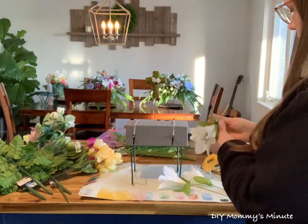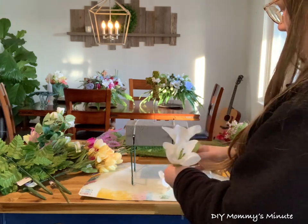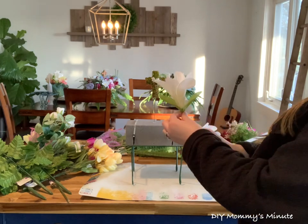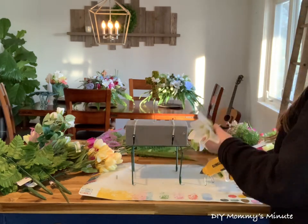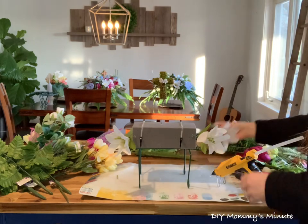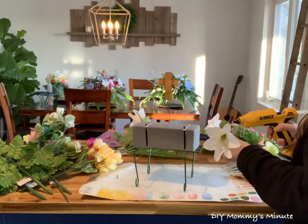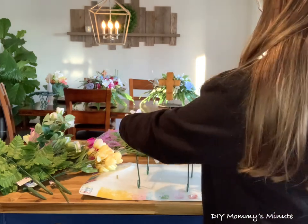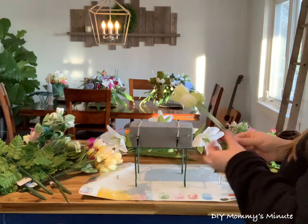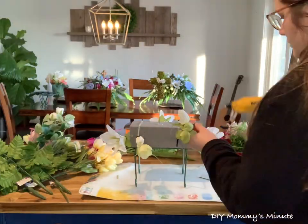First we're going to add our larger floral, starting with the lilies. You cut your stems to the length that you want, apply a little hot glue, and then stick it right into the foam. I like the saddles to look a little bit symmetric, so whatever I'm doing on one side of the saddle I'm going to add the same floral to the other side. A little tip: with all your floral they usually come with some leaves or greenery — push that greenery all the way to the top where the floral piece is, and that really fills it in and adds more greenery to your piece.